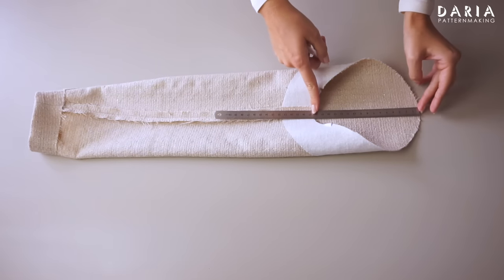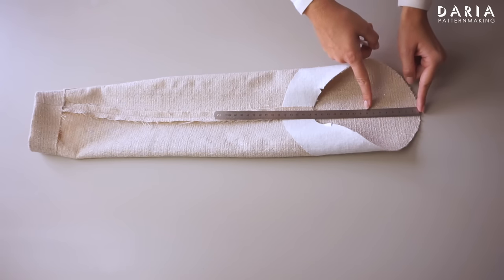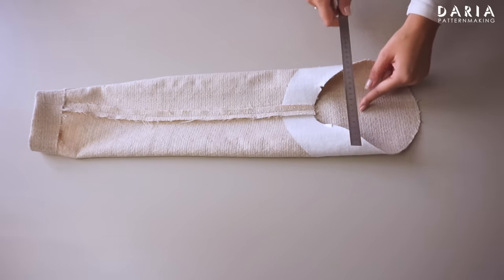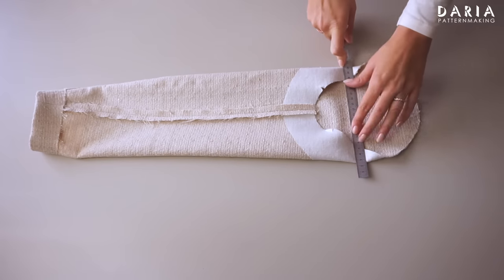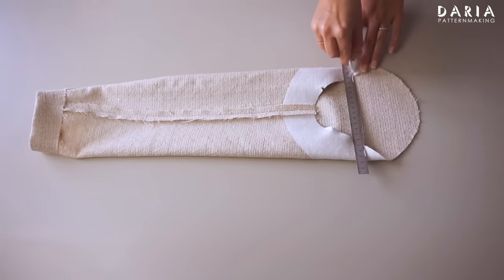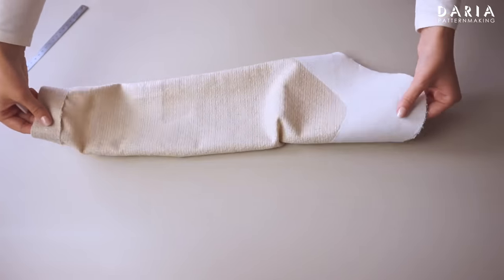Now I look at the sleeve and its sleeve cap height to determine the section that requires easing. Typically the ease of the sleeve cap is approximately half its height, but I'm going once a bit below the exact halfway point. I mark the points where the gathering lines will start and end.